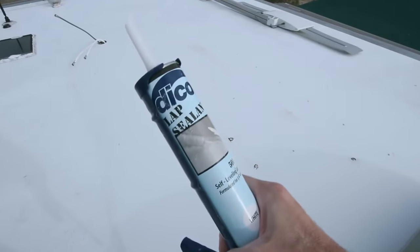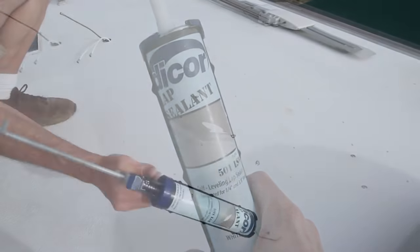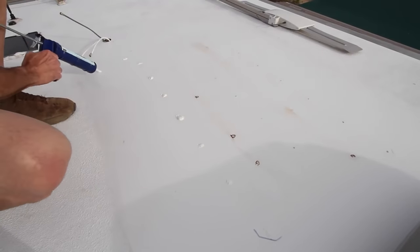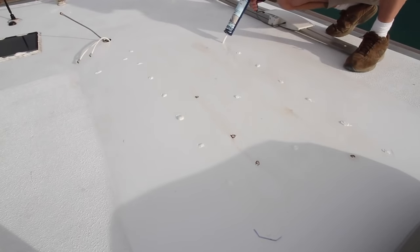Once the roof is clean, we start by applying DICOR self-leveling lap sealant to each screw hole until they're all covered. Every RVer should have a tube of DICOR on board and inspect the roof periodically for signs of cracking, which old DICOR will do after long periods of exposure to weather and sunlight.